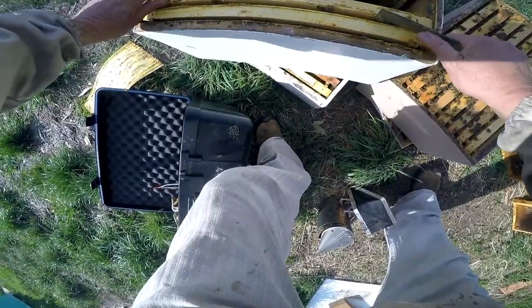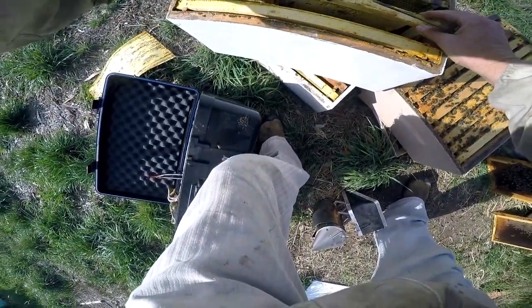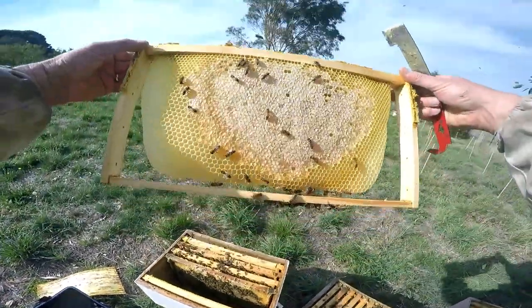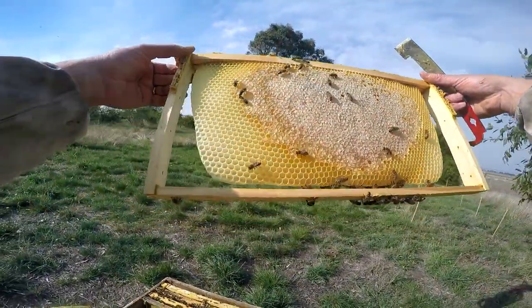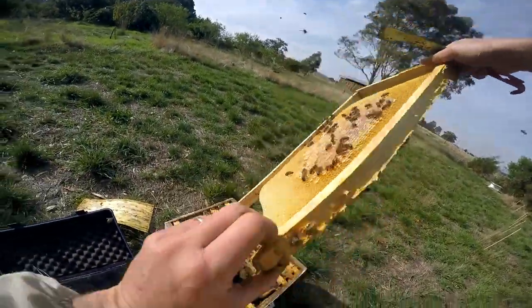We've got a nice clean frame — this is free comb, so we won't touch that. If we put that in, she'll pump it full of brood. That's what she's going to lay in there, so we're not going to do that.